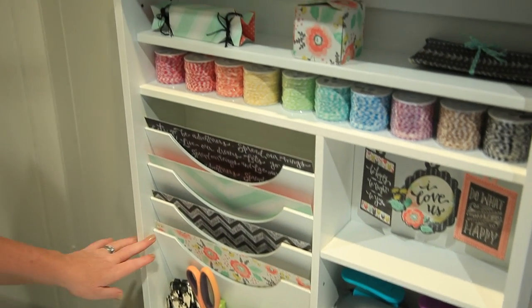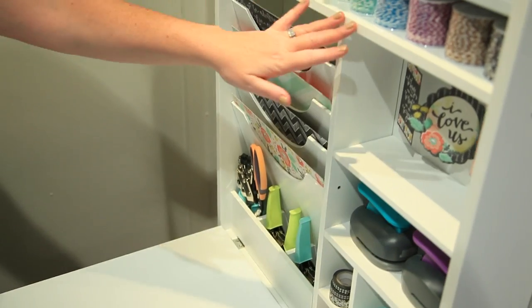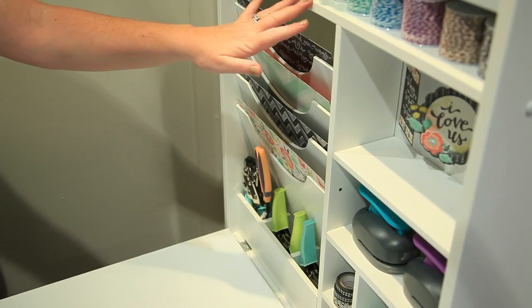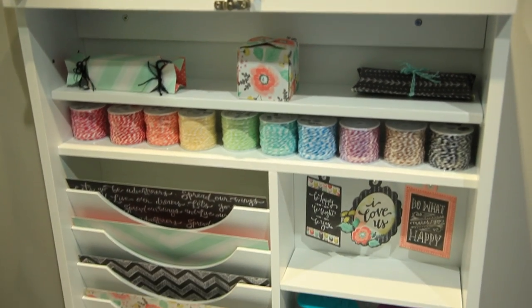It includes these 12 by 12 paper slots and little shelves — you could put twine, you could put stickles, you could put anything in there. Your tools can fit easily in these little pockets.